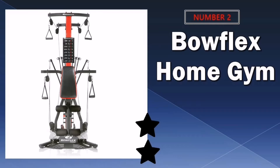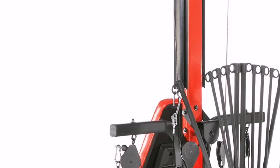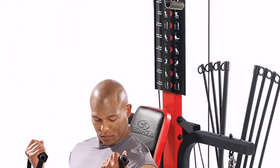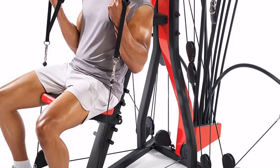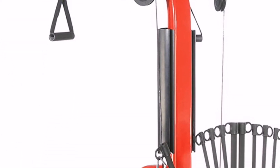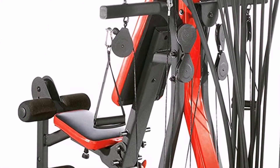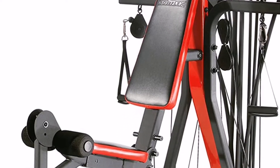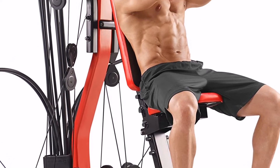Our second best home workout equipment is the Bowflex PR3000 Home Gym. It allows you to perform over 50 exercises with a single machine, such as shoulder presses, leg extensions, and bicep curls, also featuring a cable pulley system, workout bench, and seated leg press. Provides as little as 5 or as many as 210 pounds of power rod resistance. Integrated instructional workout placard and multi-use hand grip and ankle cuffs included, designed to add flexibility and performance for any workout. Heavy-duty steel construction frame offering long-term durability.